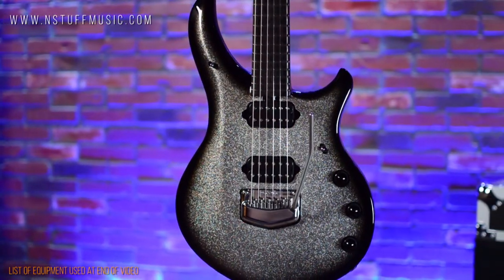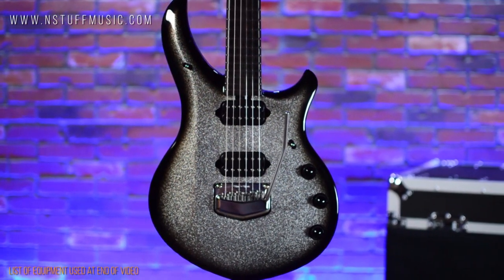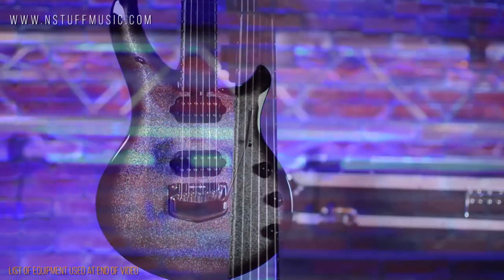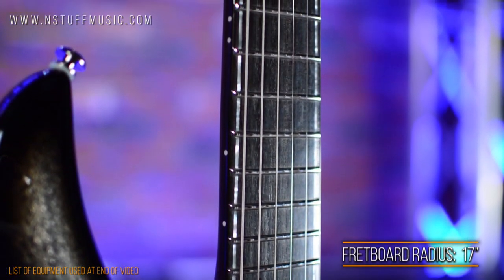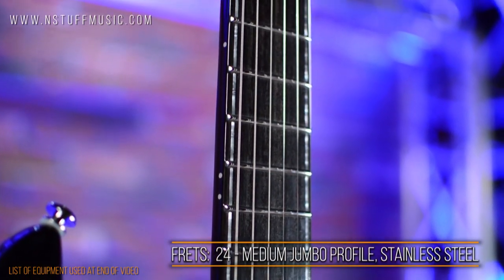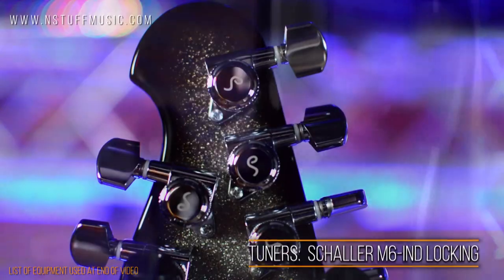Limited to a run of just 120 worldwide, the Ball Family Reserve Majesty features a brilliant charred silver sparkle finish over the entire body, headstock, and back of the neck. The neck is mahogany with a runway ebony fretboard, 17-inch radius, 25-and-a-half-inch scale, 24 frets with custom BFR inlays, a neck-through joint, and Schaller locking tuners.